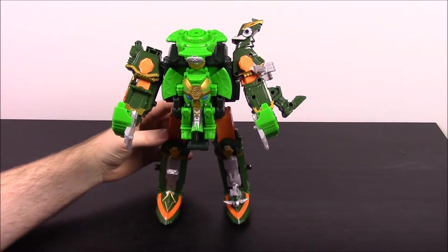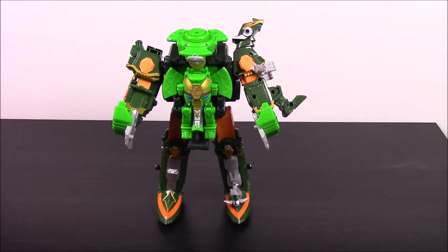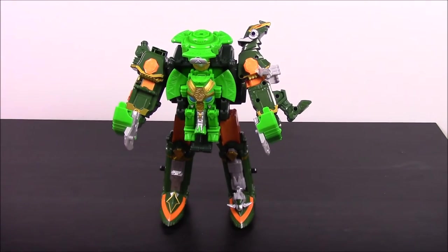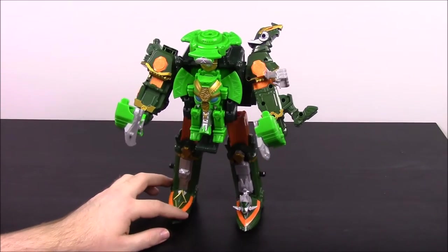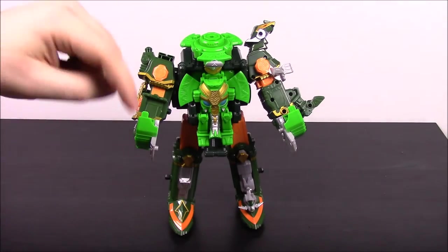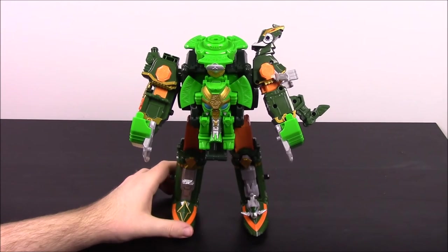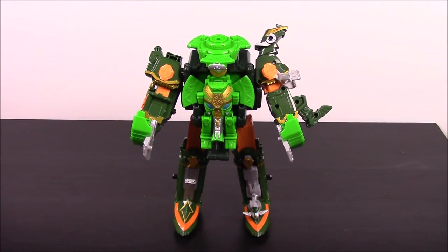It looks cooler in my opinion, especially with this elephant head on the front. That's really all there is to it with these new zords — they're just so simple and easy. So that's going to be it for the new DX Rumble Tusk Megazord from Power Rangers Ninja Steel. I love that Rumble Tusk name. Be sure to hit that thumbs up if you enjoyed, leave any comments you have down below, hit the red subscribe button, and check out all the other My Morphin Collection episodes of Power Ranger items. We will see you next time!